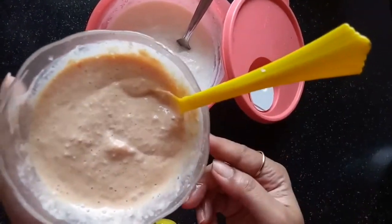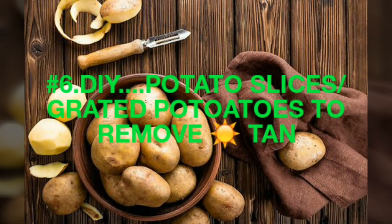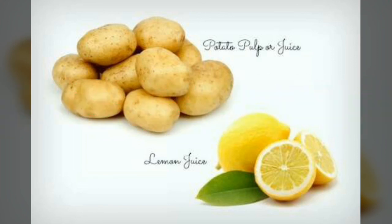Another remedy is potato slices or grated potatoes to remove suntan. You can take slices of potato or grate the potatoes, mix with lemon juice, and apply all over the affected area to remove your suntan.